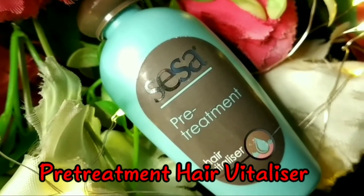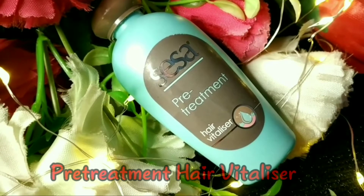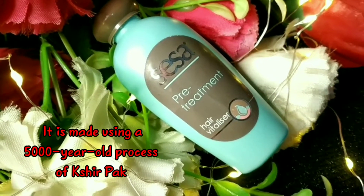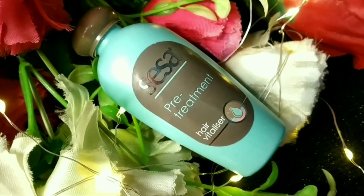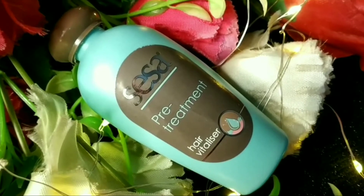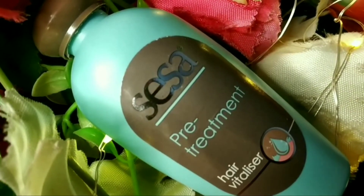This is the Sesa Ayurvedic hair spa kit. I have tried it and I will give you a demo in this video. This includes Sesa hair vitalizer and Ayurvedic oil. You get 19 Ayurvedic herbs and 11 nourishing oils — this is based on a 5,000-year-old process. It helps your scalp and hair solve any issues, contains no mineral oil, and helps with hair growth, hair fall, and dandruff.